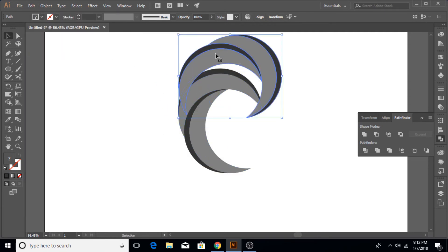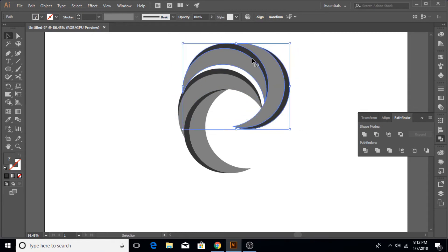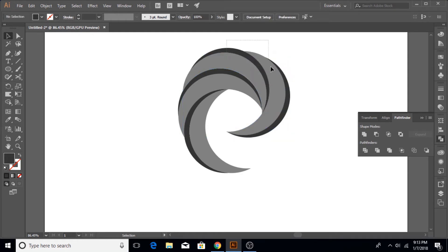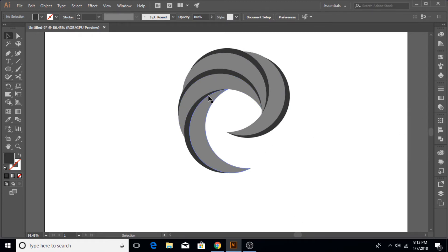Now zoom out, select the whole shape, make another copy, rotate it, and fix it on top of this one. Just adjust it perfectly so that there is no gap or any white background visible in between them.